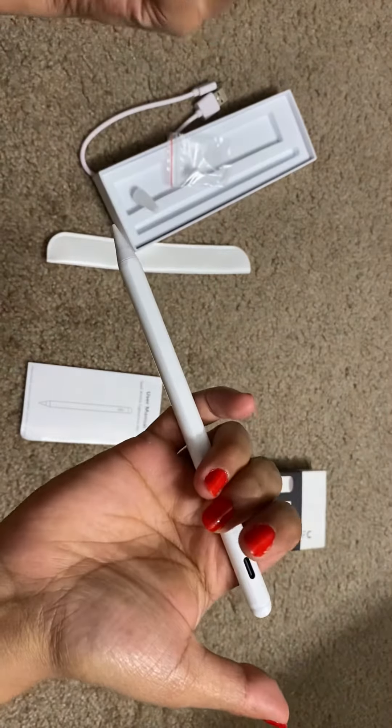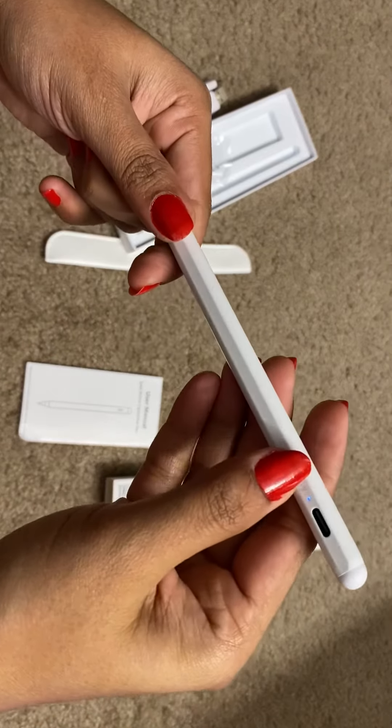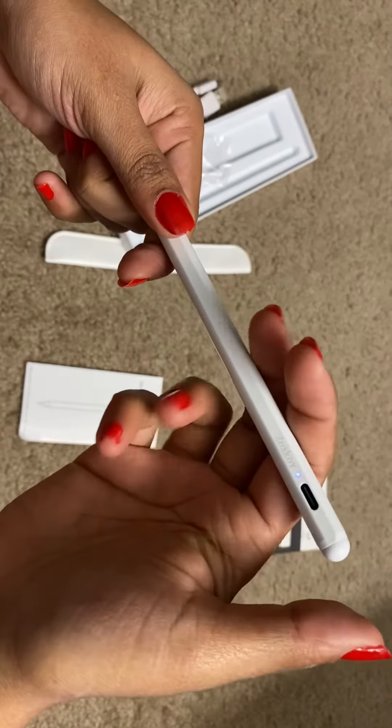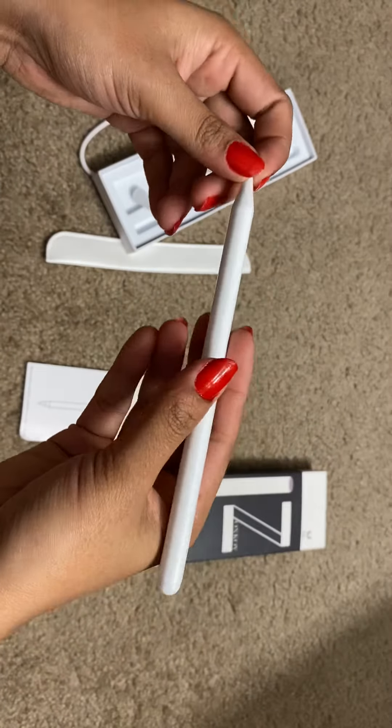Whenever you want to turn on the pencil, you just need to press here and the blue light comes on. And whenever you want to turn off the pencil, you just need to press there and it will be turned off.